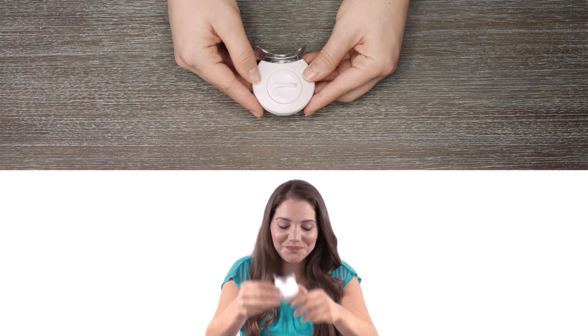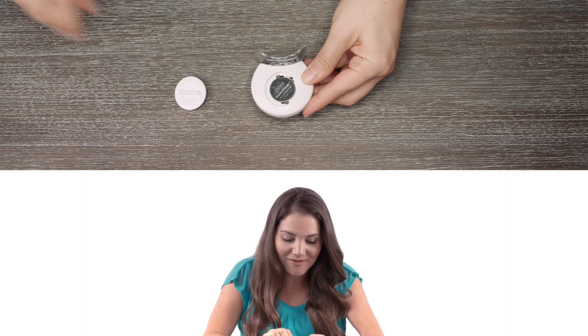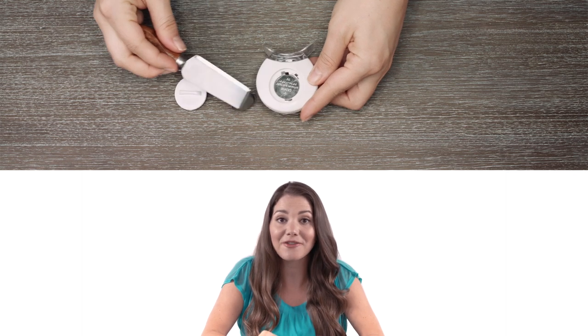In order for your whitening light to work, you need to open the back of the light and remove the plastic tab that you'll find between the batteries and the device.